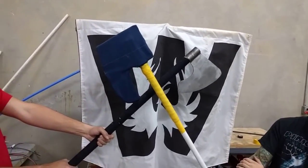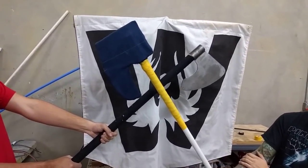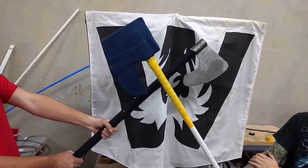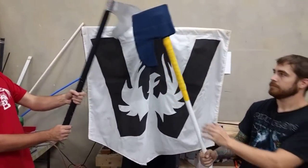And up here we've got what is the foam fighting version of this, which is constructed to be almost in fact as durable as the steel version, which I know is kind of hard to believe and sort of a ridiculous claim, but it's sort of awesome, so I want you guys to see this. If you guys could move in from the sides and set up please.